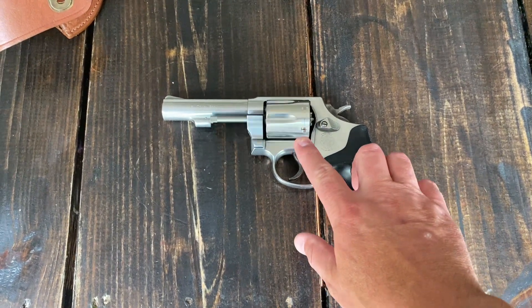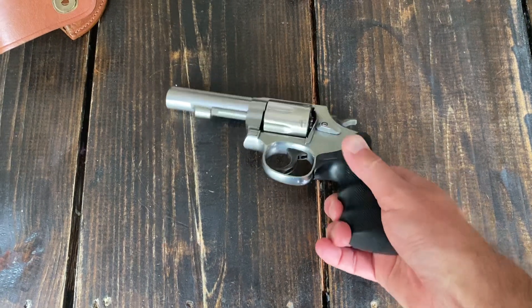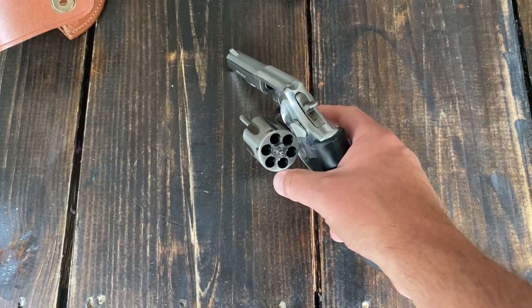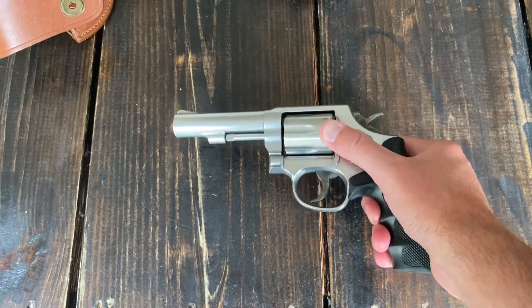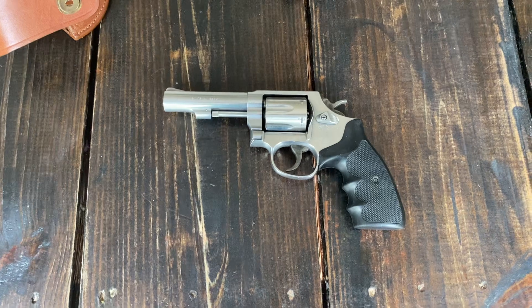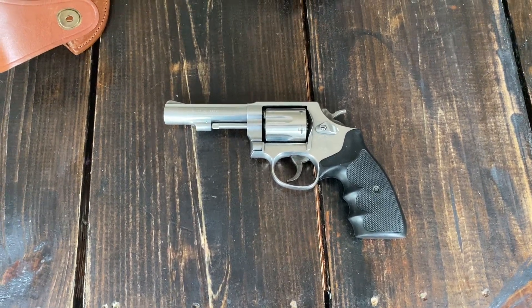Some of the good things about it: one, it's got some weight — it weighs a couple of pounds. It doesn't recoil too bad either. For a 4-inch barrel .357 Magnum, I can expect it to be loud and have some muzzle flip to it, but it's a nice little shooter.